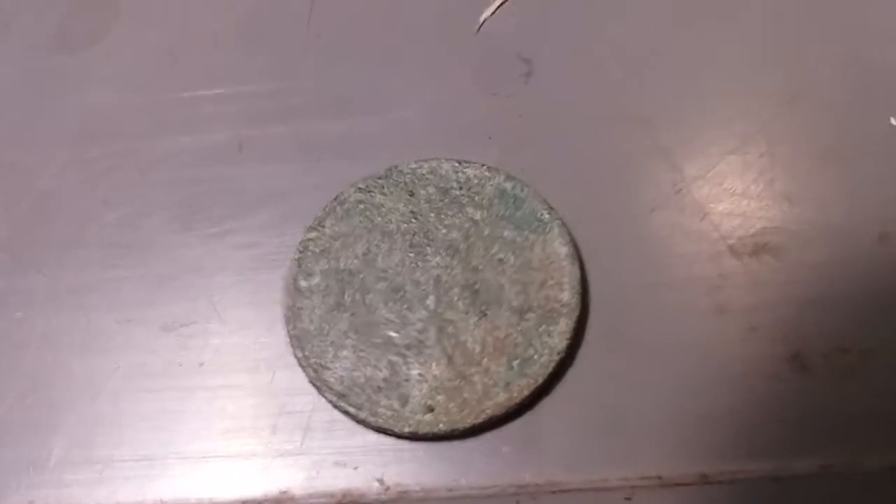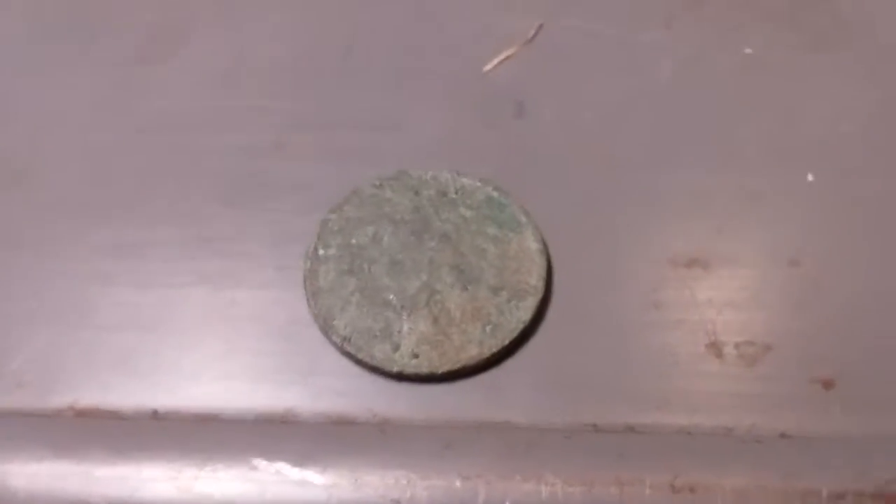100-year-old penny found metal detecting at a beach. Thank you for watching.